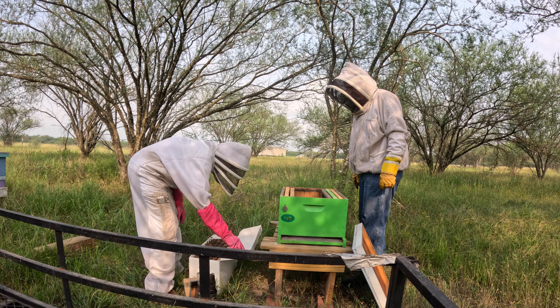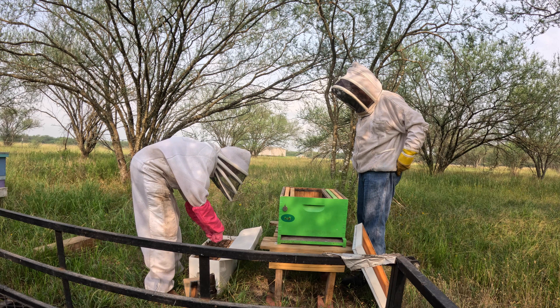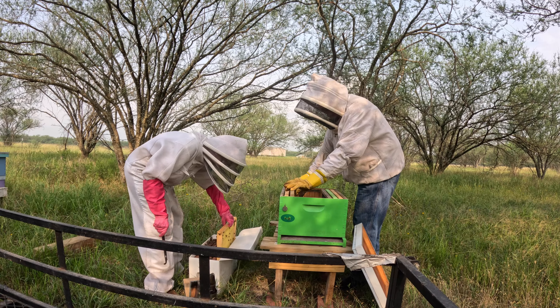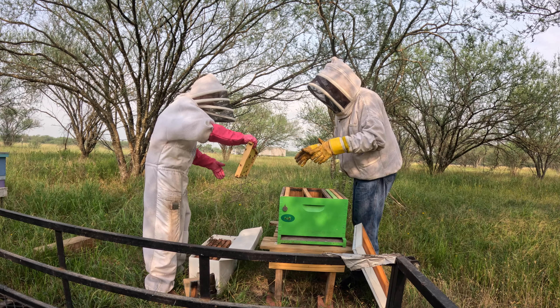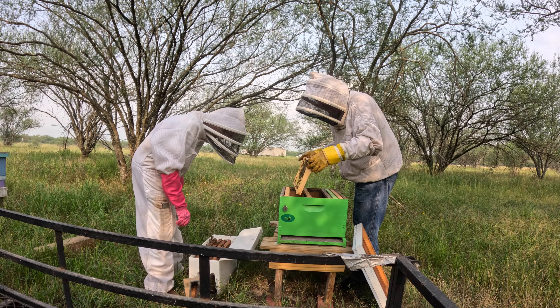Oh, there's a lot of bees in here. Let me pull this one first because I think it's the empty one — I don't want to hurt the queen. This is the one where we're going to wait and see if they pull any of it. I don't think they have — nope. They're on it but they haven't pulled anything.